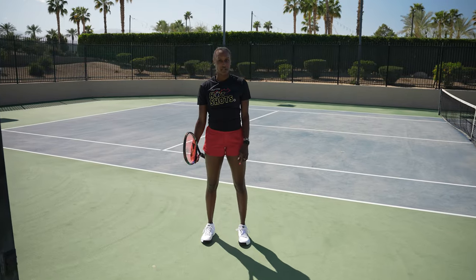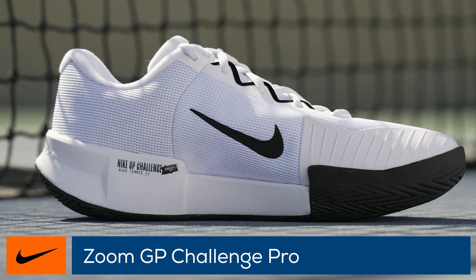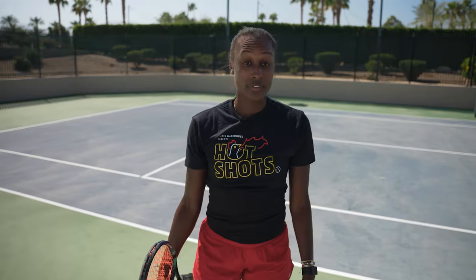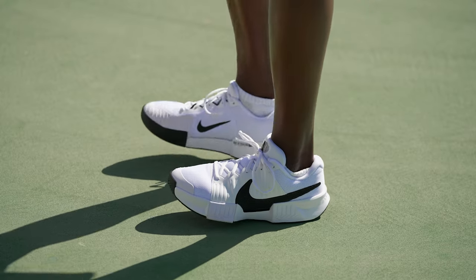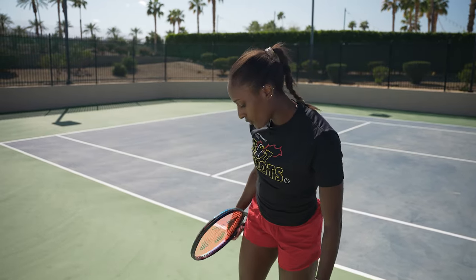I've just put on the second pair — the GP Challenge Pros. I've also had to size up half a size in these, but again they feel good. They don't feel wide because of the bigger size. They're very light, pretty comparable to the last pair, and they feel a little more stiff just in the heel. We'll see how that feels on court. First impression: they also fit my foot really well, so let's see how they feel on court.